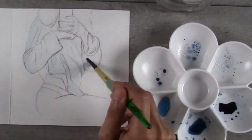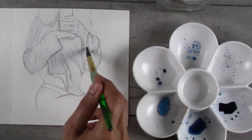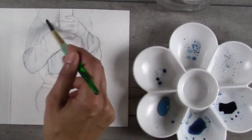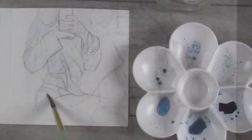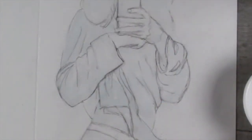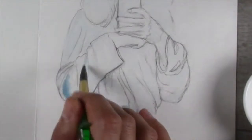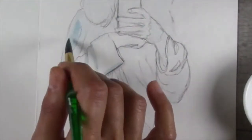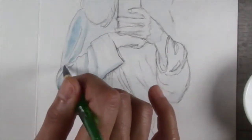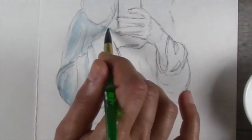The ink I'm using is called Noodler's ink, and I will include information on that in the description box below. One of the reasons I decided to go with ink was because I thought I would stick with a monochromatic color scheme to simplify things a bit, especially as I'm just starting to explore this. It just takes out some of the difficulty associated with trying to mix colors, so I thought it would be a lot easier to just start with one color.